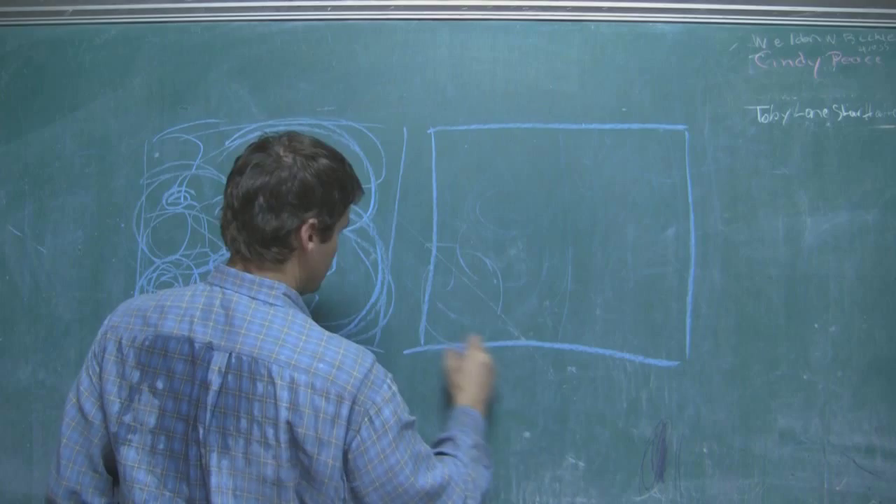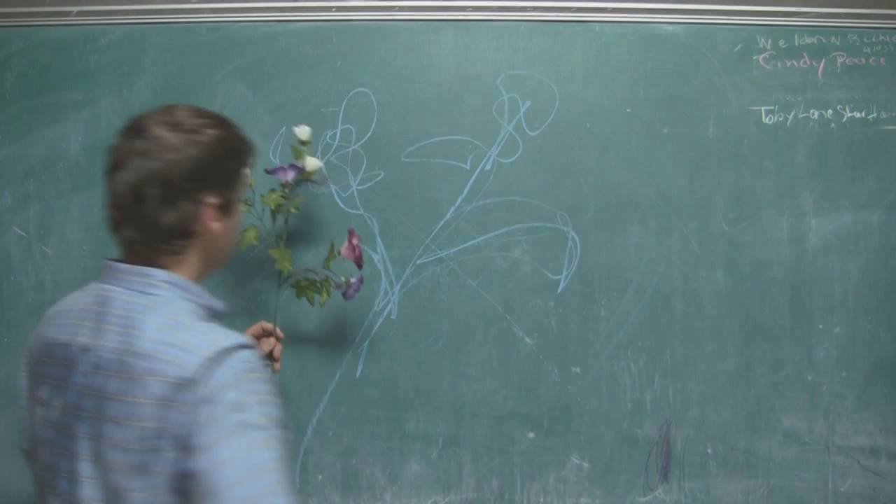We need to learn these exercises so we learn how to design and create. Good design will always cover up imperfections that we have in craftsmanship. But great craftsmanship will never cover up poor design.